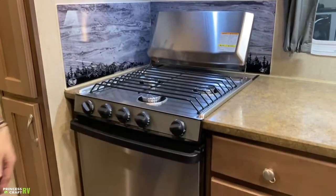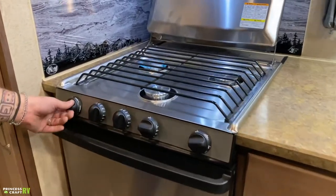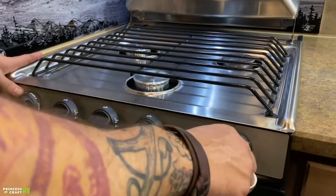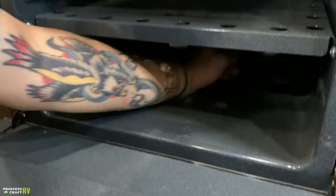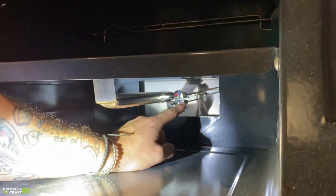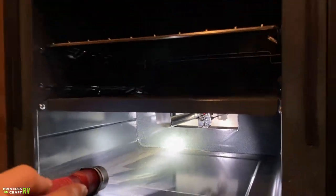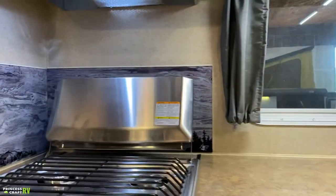Cooktop here — propane-burning with a sparker. Turn it to light, then rotate until we see the flame. The oven, you're going to be lighting a slightly different way: turn that from the off position into the pilot position and hold that in. Take a long-stem barbecue lighter, and if you look down here, we have two prongs. Take your flame and put it directly in between those two prongs until you see the pilot light. Give it a few seconds longer to heat that thermal coupler up. Once you've done so, it's going to stay lit, and you can then choose your temperature on the knob.